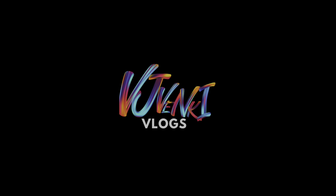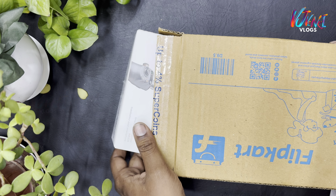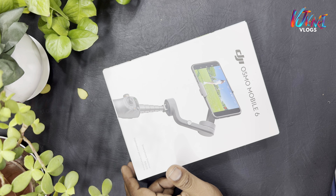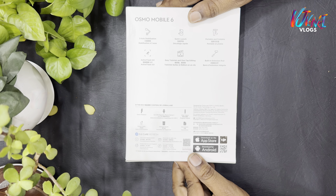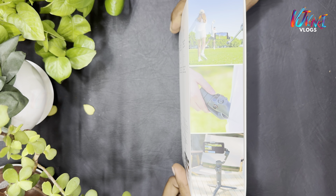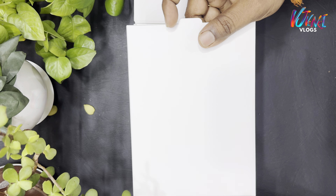Hello friends, this is Winky. Welcome to Vijay Winky Vlogs. Let's look at DJI Osmo Mobile 6 unboxing. We already use this channel. It features 3-axis stabilization and a built-in extension rod. Active tracking is 5.0. Easy accessible and foldable.